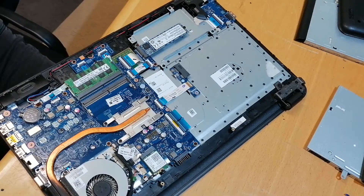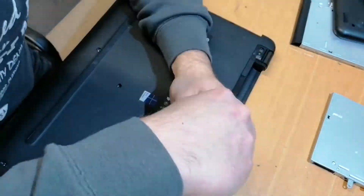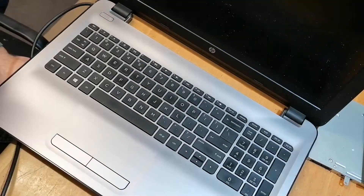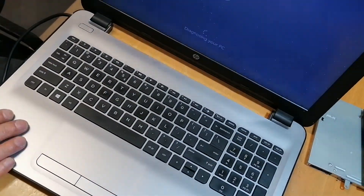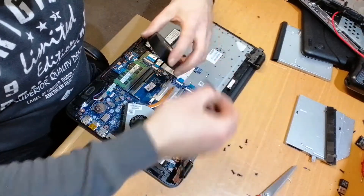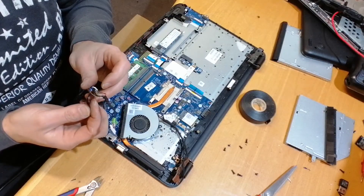I rearranged the cables and the button was working, but after mounting the case the problem came back, making the laptop randomly power on and off. I took the port out again, got rid of the heat shrink and used simple PVC tape to insulate the cables, as this was way more flexible.